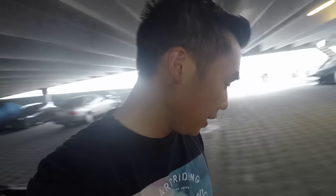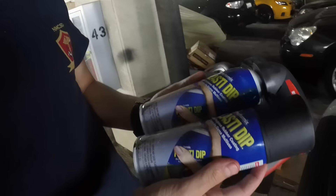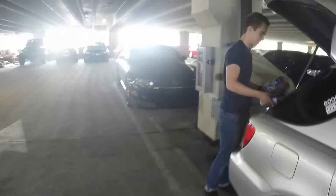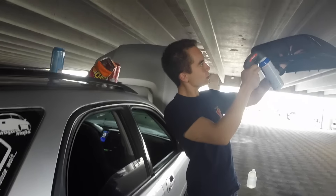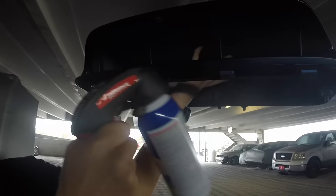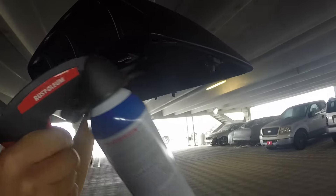That's the second coat but the can we got is the textured one, not the smooth one. Before it used to be smooth — this one's super textured. See, this is smooth and this looks super textured. Put it on nice and wet. It's not dry yet.